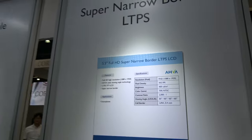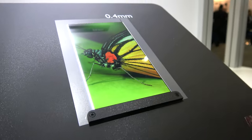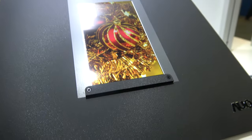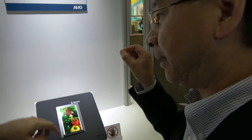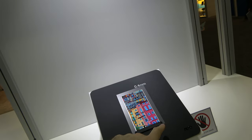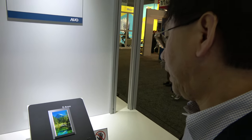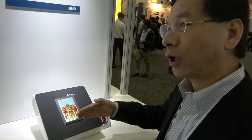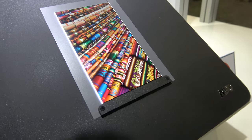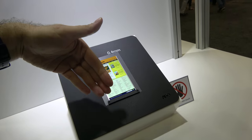Here we have an LTPS LCD with almost no bezel — very slim border. If this is on a phone, you won't see any bezel. This is a 5.5-inch Full HD display. You need to connect at the bottom, so every phone like this cannot be fully bezel-less on all four sides — only three. We can do the so-called COF process so the border on this side only remains.